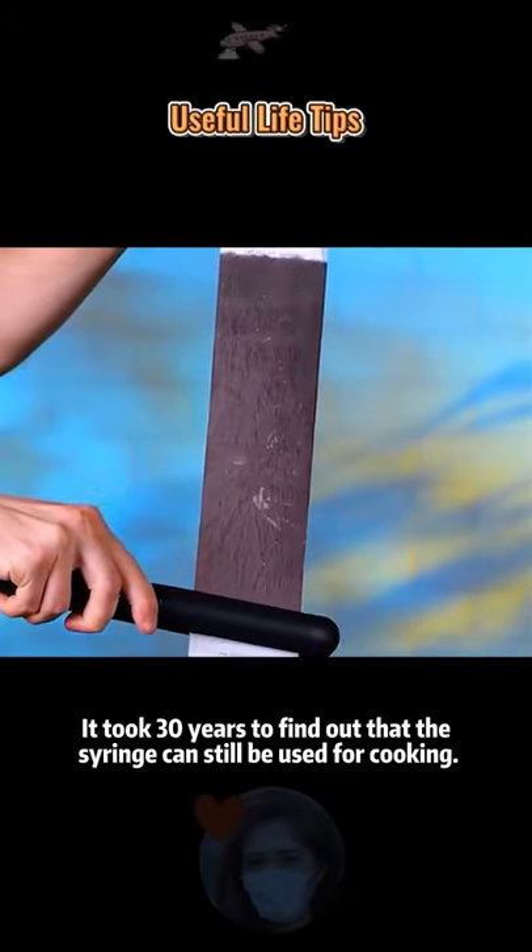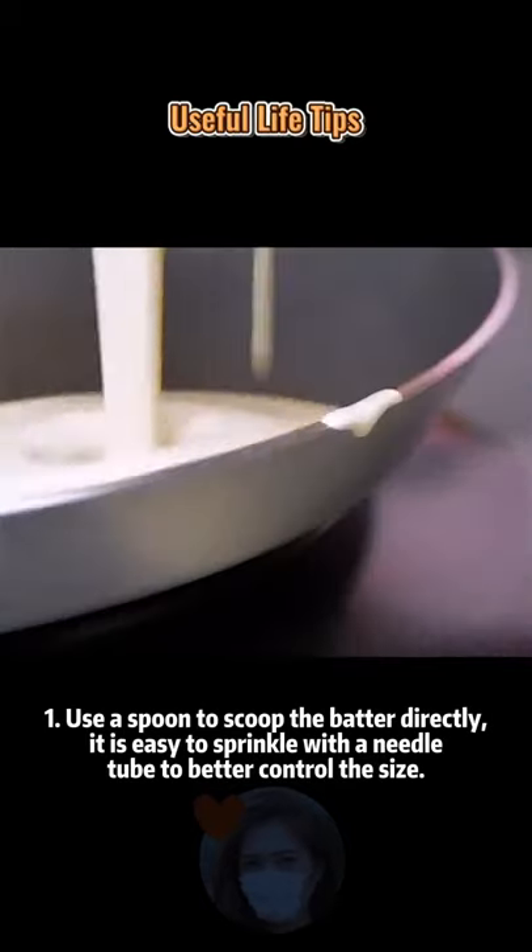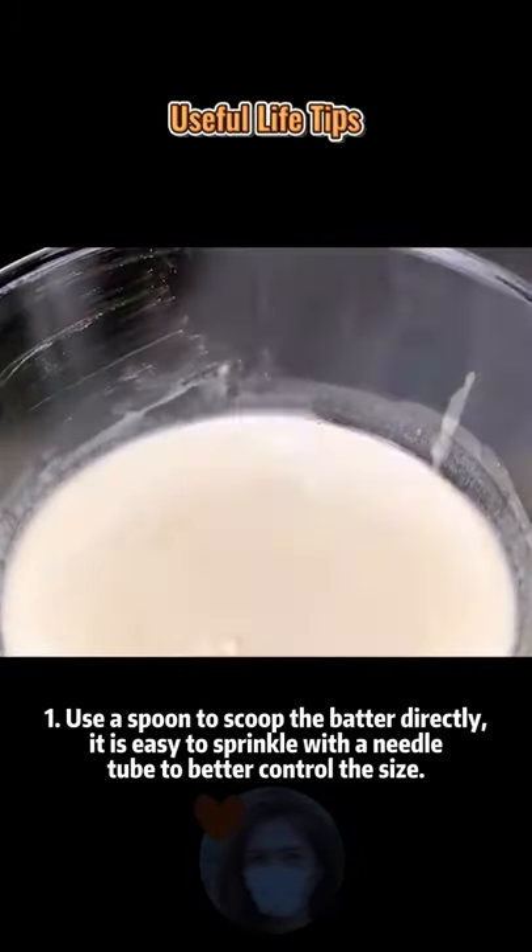It took 30 years to find out that the syringe can still be used for cooking. Tip 1: Use a spoon to scoop the batter directly, but it is easy to sprinkle. With a needle tube, you can better control the size.